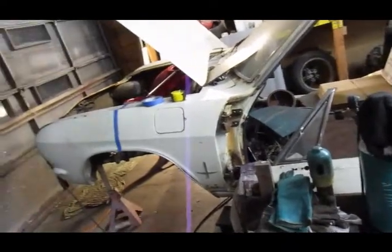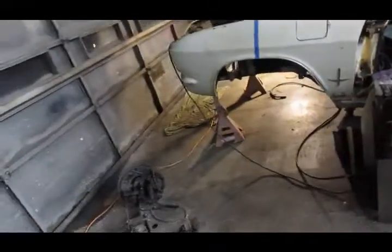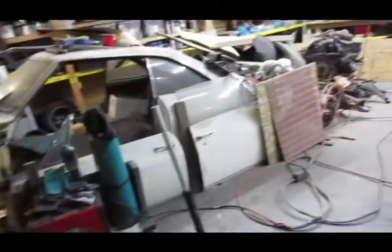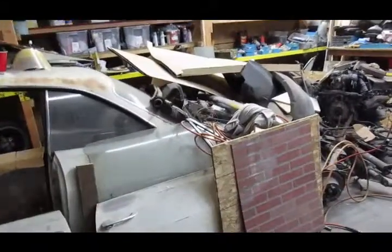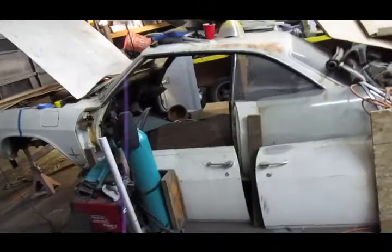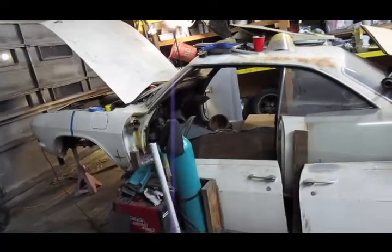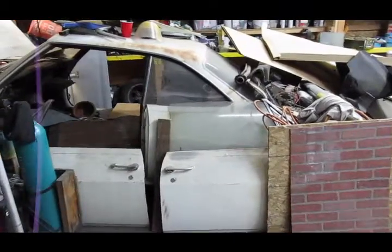I've got to finish working on the front end, make sure it works, put the wheels on it, and drop it down off the jack stands. Then I can focus on the rear suspension — got to cut everything out. So that's where we're at. That's the introduction to Project Audacious. Still got a lot to do — it's a big project, but we're going to get it done.